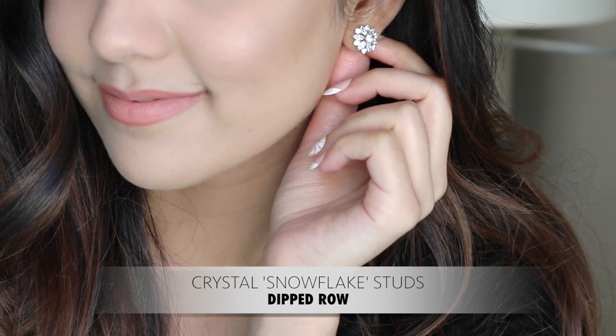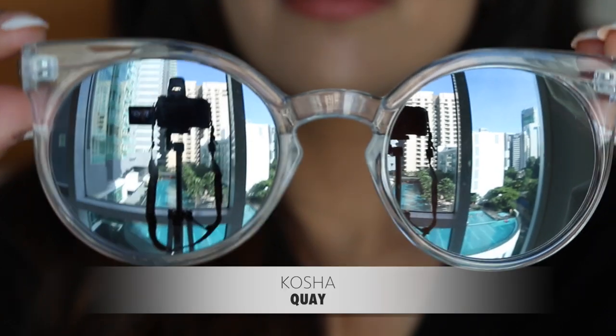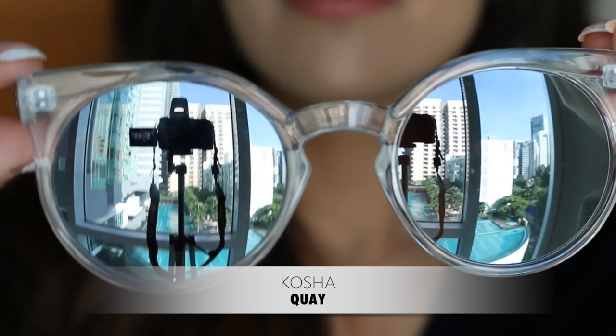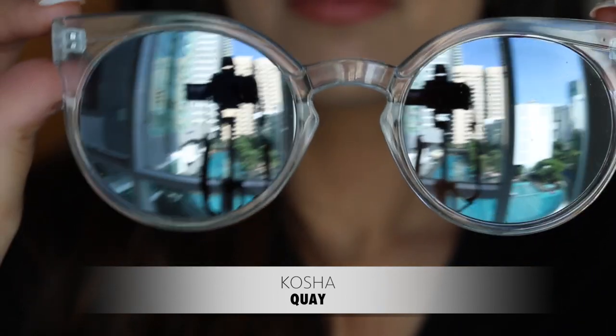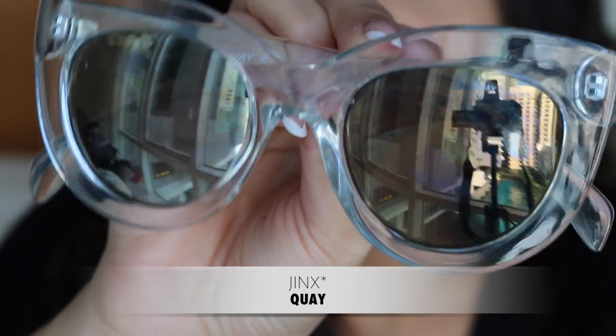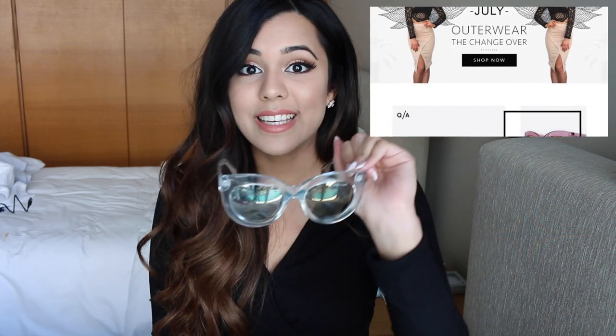My next favorites are these two Key Sunnies. The first ones are called the Kosha Clear — I am obsessed with these. I love the round frames and the semi-mirrored lenses. The second pair is called the Kitty Clear, from the Shay Mitchell collaboration. I have something similar in black so I thought it'd be fun to get a clear one. These were sold out on the Key website, but I found them on White Box Boutique, which is an online store that has clothes, shoes, Key Sunnies, and a whole heap of different things.